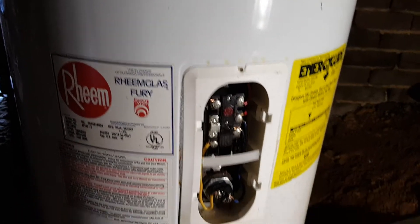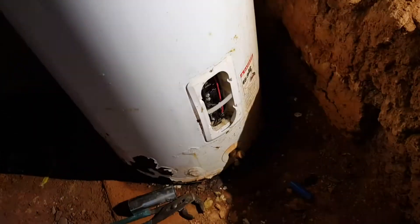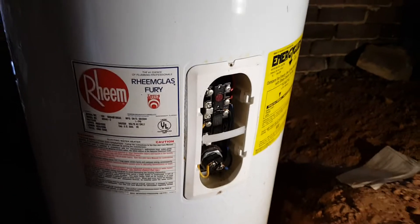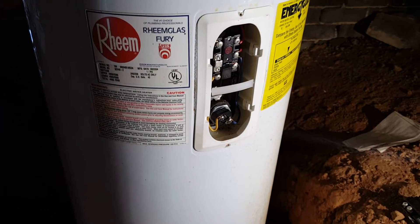Now we have the new heating elements and thermostats installed. Close the drain valve at the bottom and open the water supply to create pressure inside the tank. We can see there are no leaks, so we are good. These heating elements come with a nice washer, so you don't need to overtighten them.